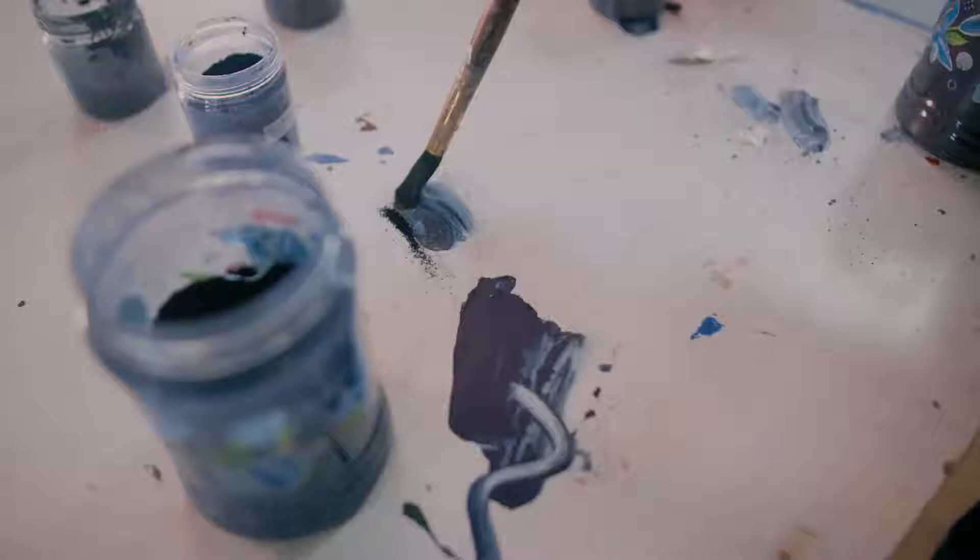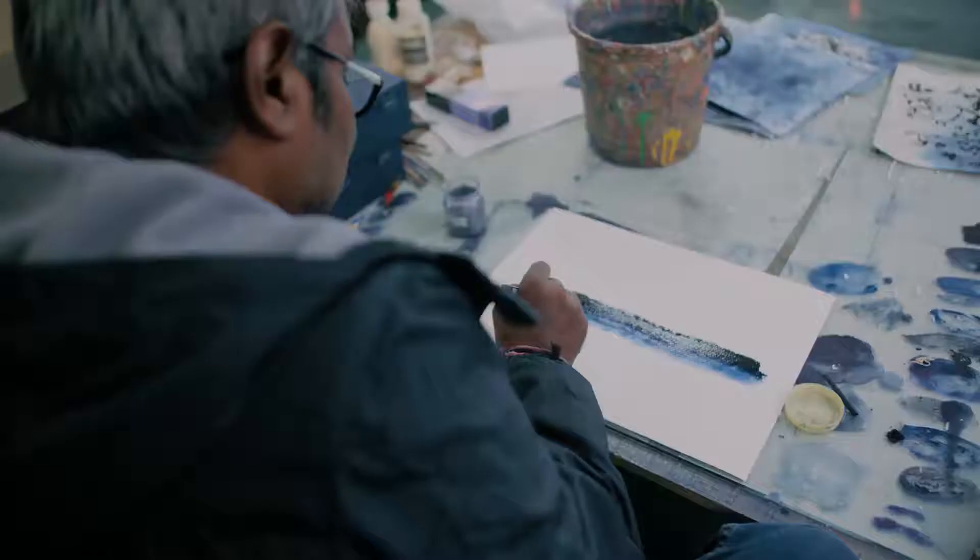Indigo color is not easy — it's not a pigment. It behaves more like an ink or a dyeing color. When you're working on canvas, it doesn't behave like oil color, acrylic, or any other medium.